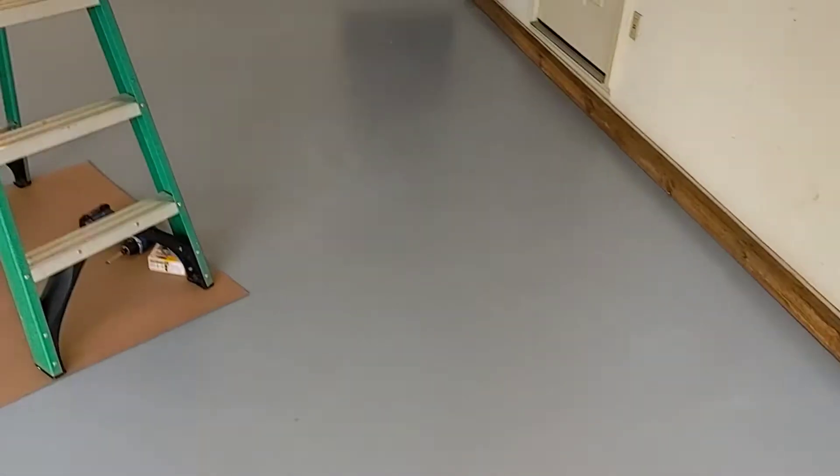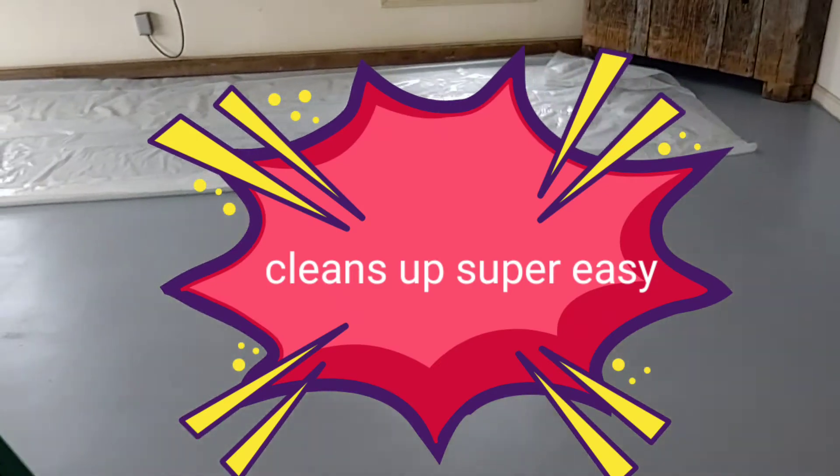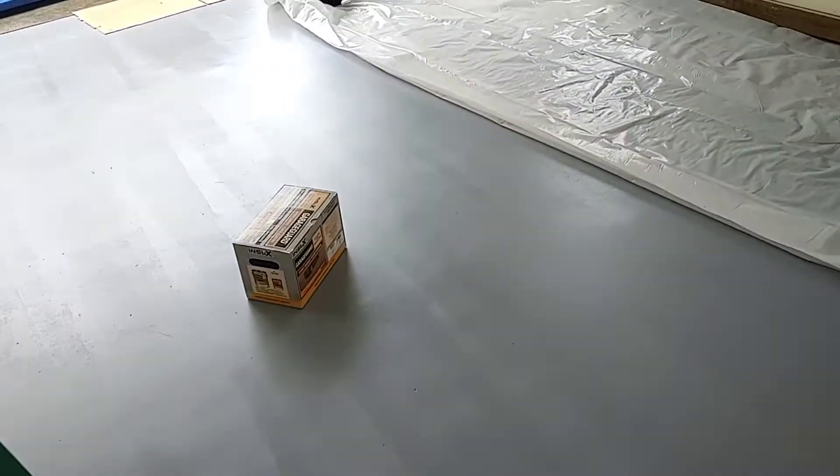Alright, Dapper Cracker back at you. Final thoughts on the Inselex Garage Floor Epoxy — I love it. Almost has no odor, guys. What I did have to do on the second coat application was get on my hands and knees and rough up the entire floor with 150 grit sandpaper so the second coat would stick.